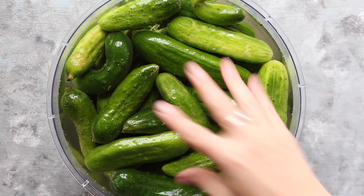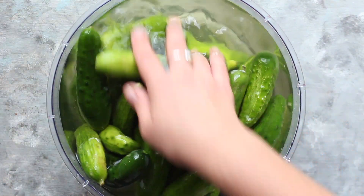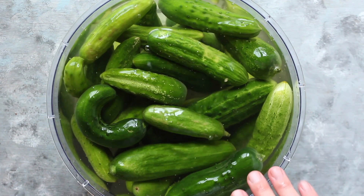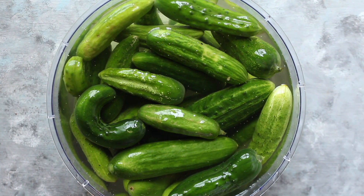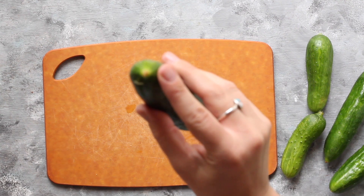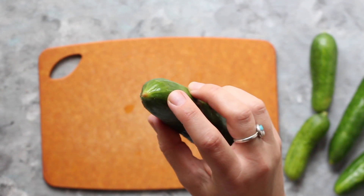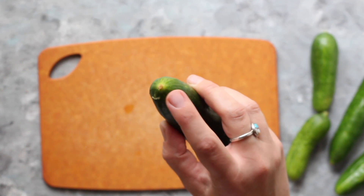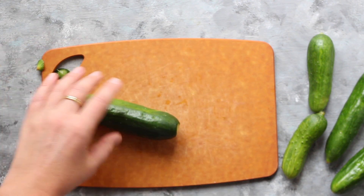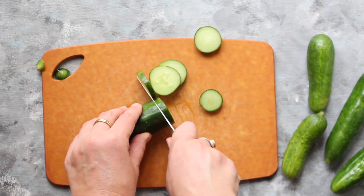Give your cucumbers a rinse. I just wash mine off with cool water because they're from the garden and I know they haven't been sprayed with anything. You can soak store-bought cucumbers with baking soda in the water for more of a cleanse. Here's my second secret to crisp fermented cucumbers aside from adding tannins: remove the blossom end of each cucumber. Even if you leave them whole, cut off that little brown dark circle at the bottom — not the stem end but the bottom end. That is where the blossom used to be attached, and that part contains an enzyme called pectinase that can make the cucumbers turn mushy during fermentation.